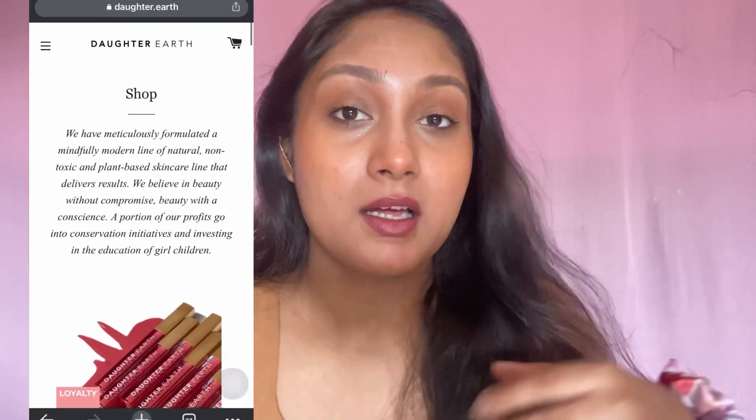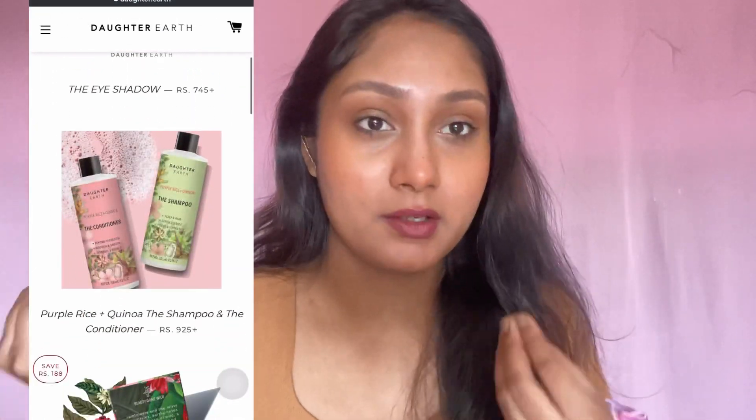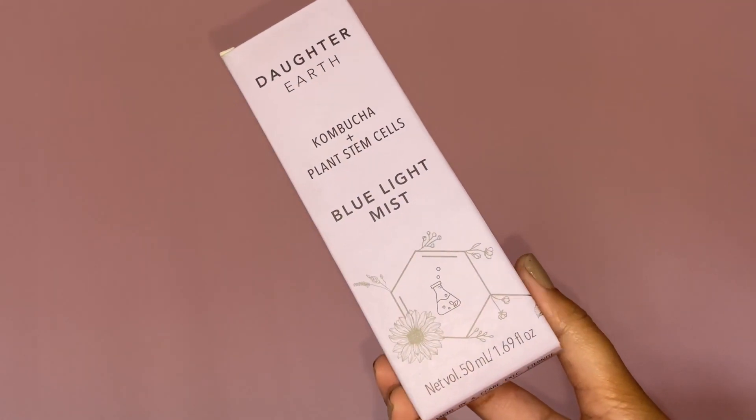All the products I'm going to use today are from this brand known as Daughter Earth. They are made in India, they are toxic free, they are vegan — they are a conscious makeup brand. They don't use plastic at all. The video format is going to be a voiceover kind of video, so I'm going to review the products and also show you the application. Without any further ado, let's get started.